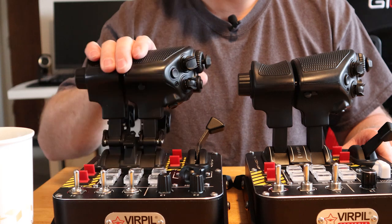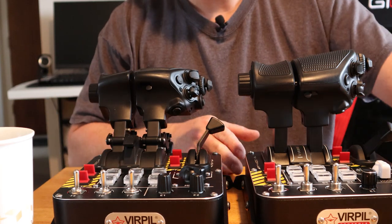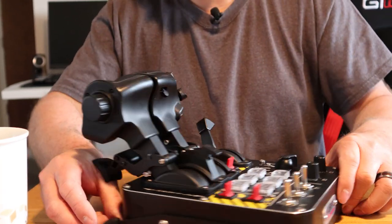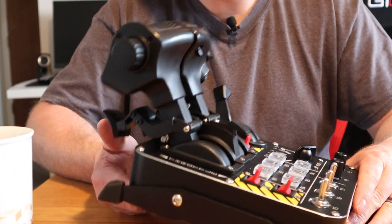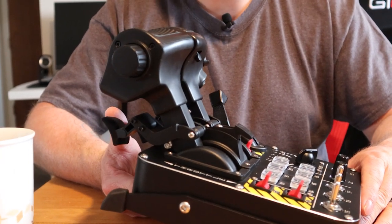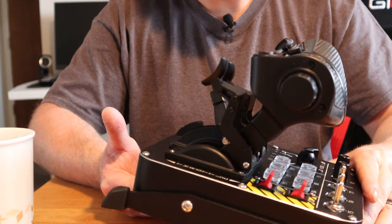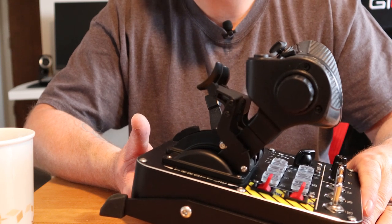A lot of people, me included, really enjoy having the longer throw. I've had two months with this Mongoose T50 CM3 throttle. As far as setting it up, you set it up in the software just like you do the CM2 — there are no differences.